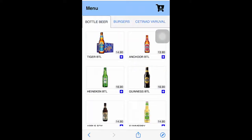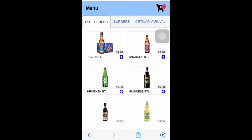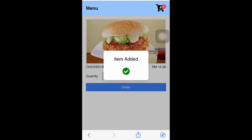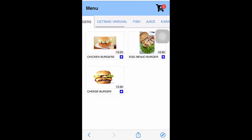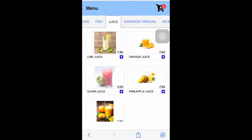Once they scan the table QR, they can start ordering — choose dining or takeaway, then browse the individual product categories. You can see here categories like beer and burgers, for example.